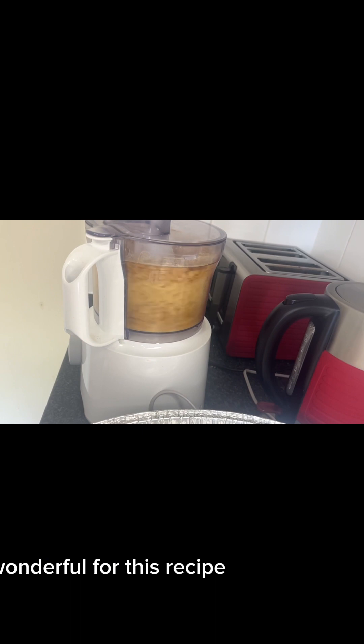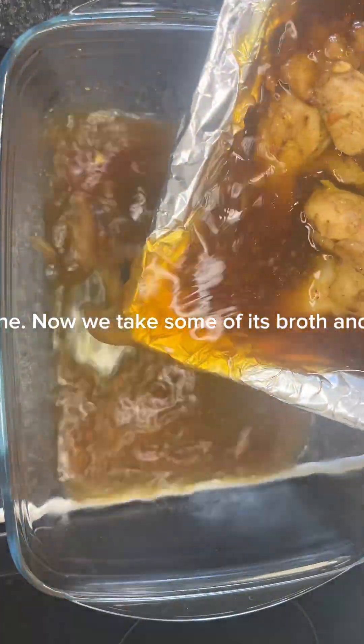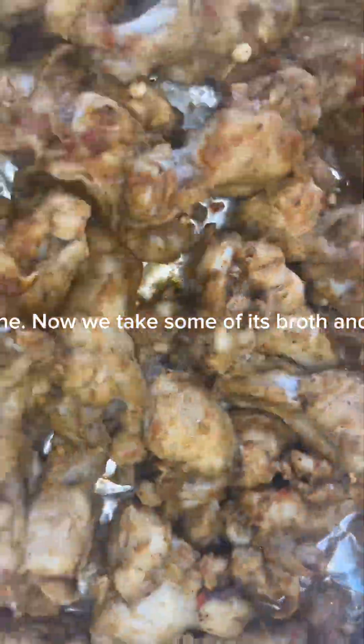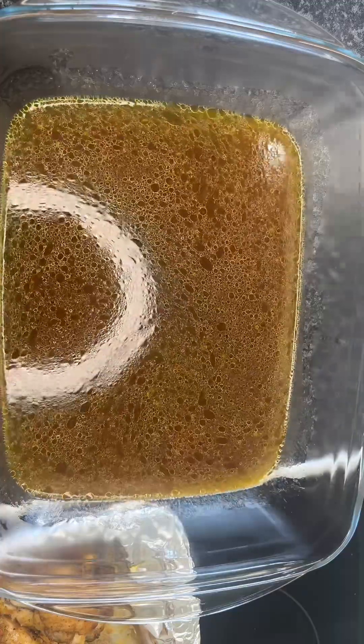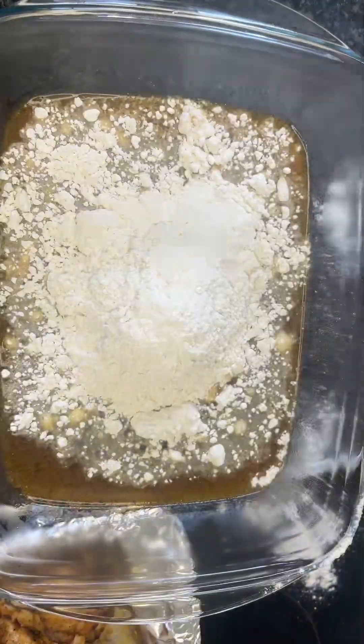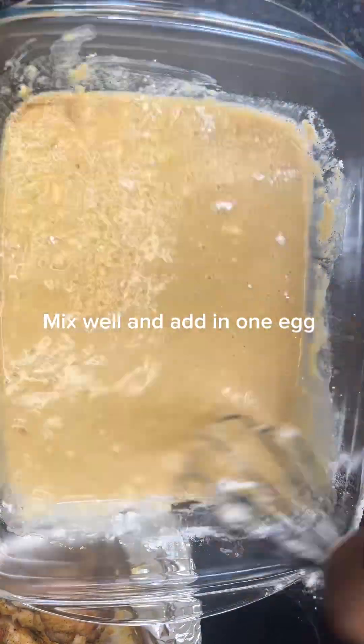Our chicken is all done. Now we take some of its broth and mix with plain flour. Mix well and add in one egg.